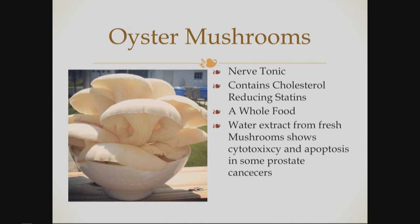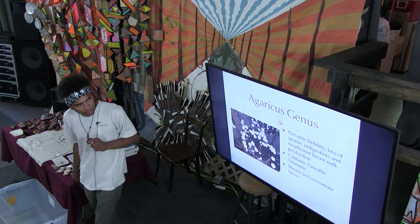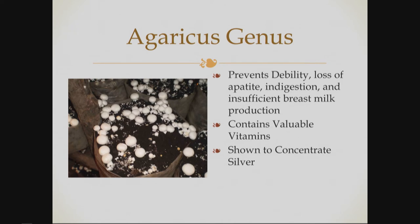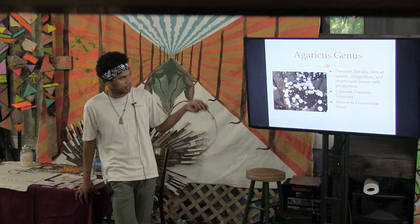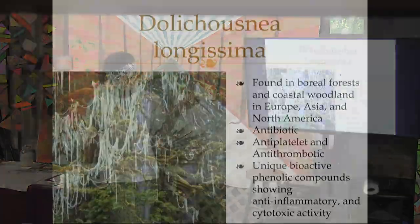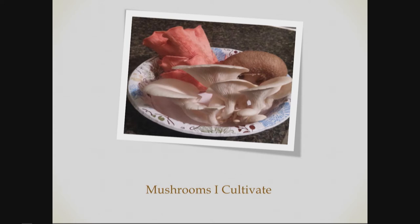Oyster mushrooms are great — they grow on all sorts of different substrates. The agaricus genus often gets overlooked for its medicinal properties, but they're very medicinal. They are actually the highest protein mushroom I know of, coming in at 30% protein dry weight. They can help in preventing debility, are very nutritious, good for indigestion, and can help with insufficient breast milk production. They have lots of vitamins. Lichens are cool — I talk about those sometimes, but I don't know anybody cultivating lichens just yet.